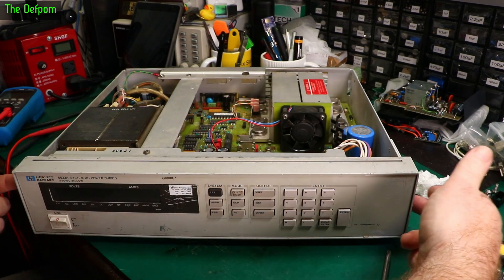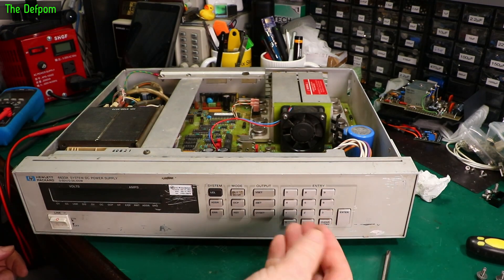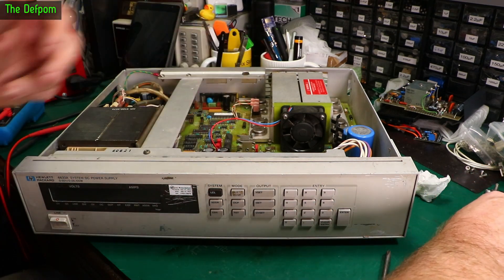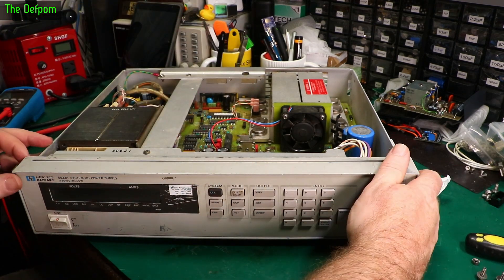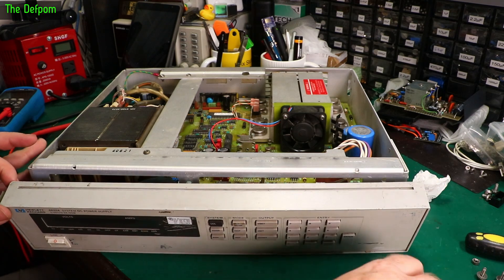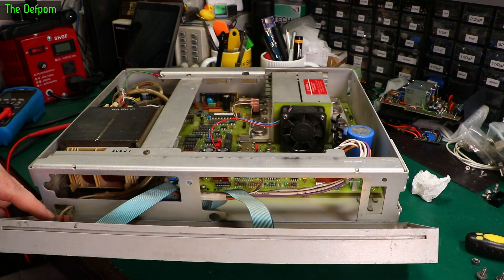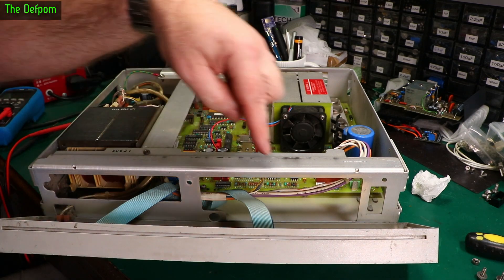To get the front panel off you've got two screws on each side and also a little nut just in the center here behind the panel, so it's threaded on from the back which holds the center of the panel in. And then we've got some movement, and we've got power cables here, display here, keyboard here.